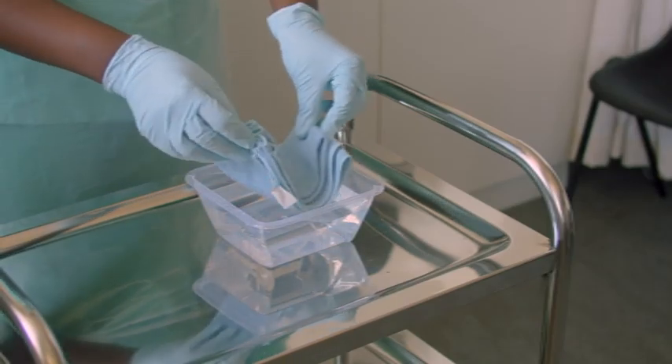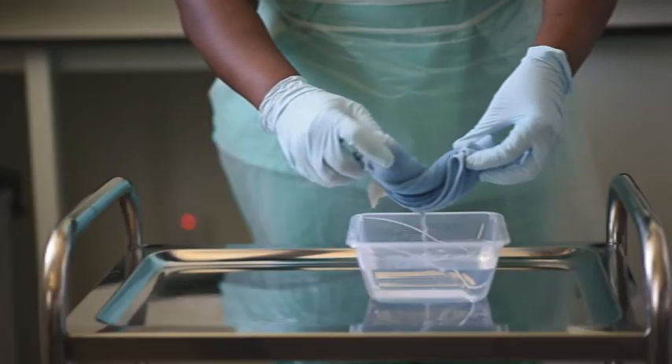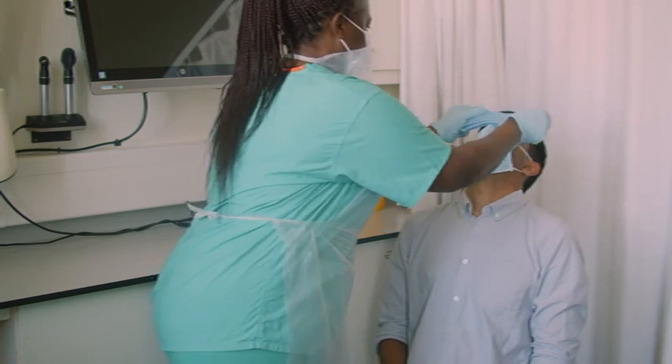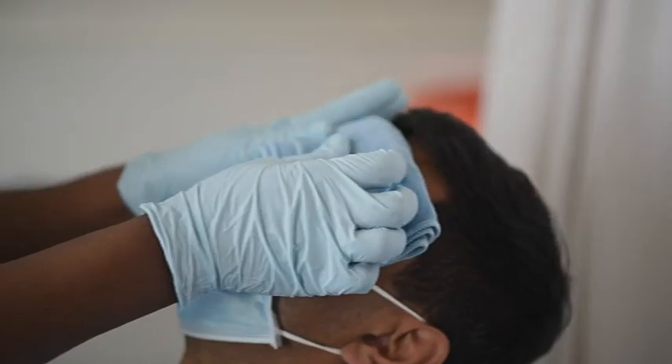Soak the cloth in hot water, wring it out and place over the closed eyes. Leave for 2-3 minutes then repeat. This will need to be repeated 4-5 times.